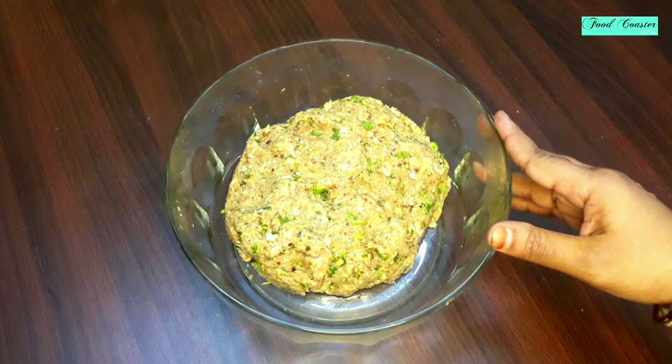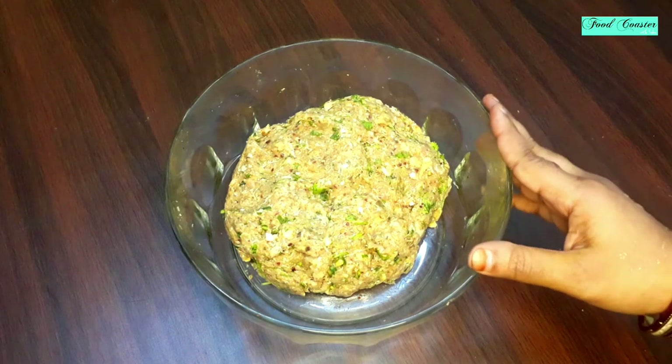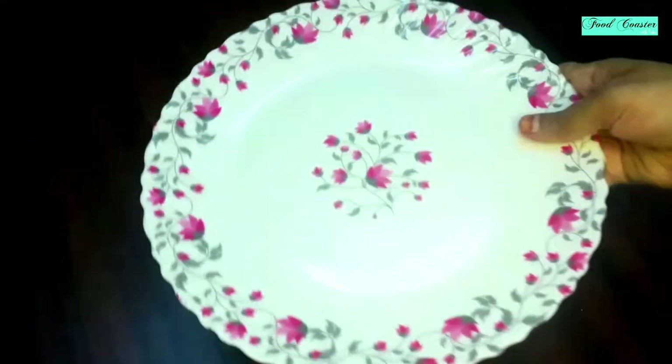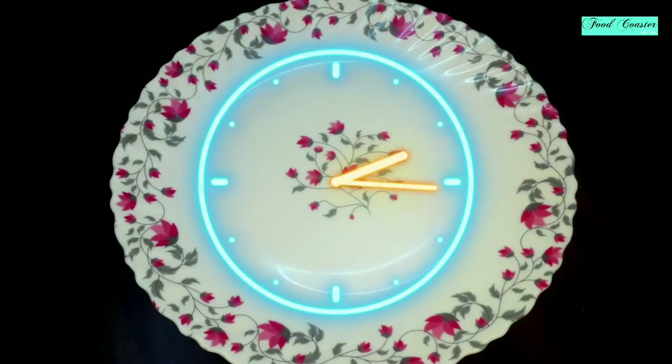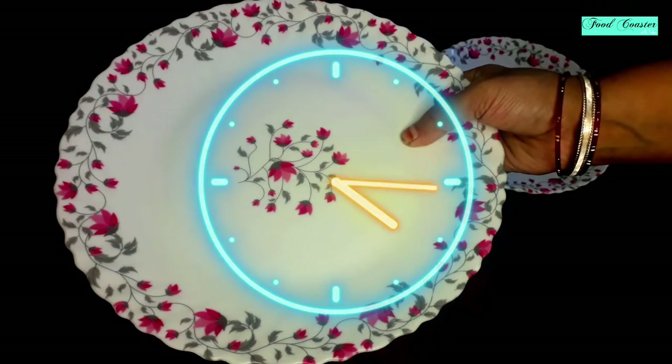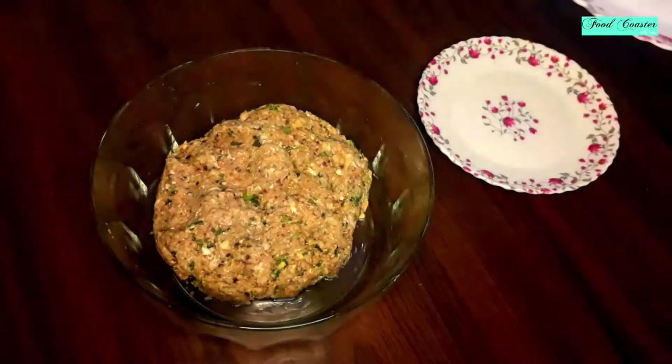As you can see, I have mixed it well and I will give it 2 hours of rest. If you want, you can put it overnight in the fridge and make it the next day. It will increase the taste after 2 hours, but we will proceed after 2 hours of rest.